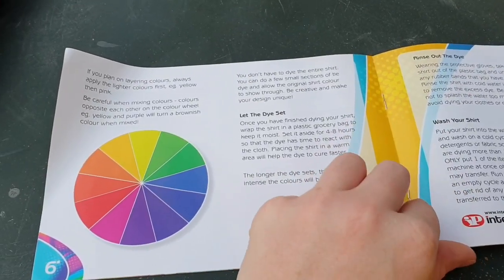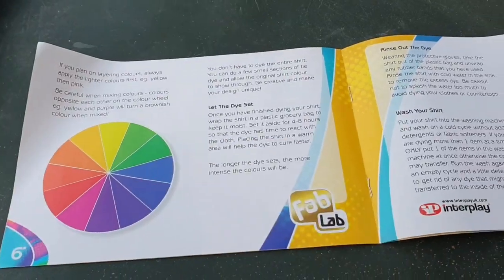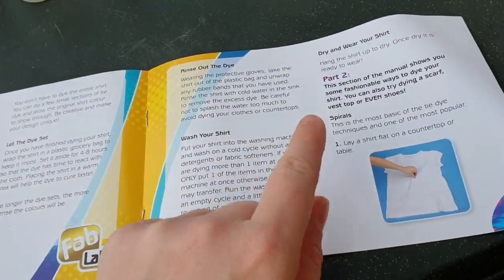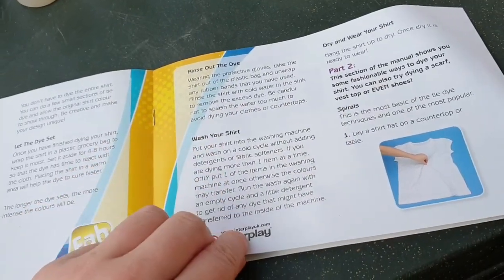If you plan on layering colors, always apply the lighter colors first. Let the dye set, rinse out the dye, wash your shirt, dry and wear your shirt.